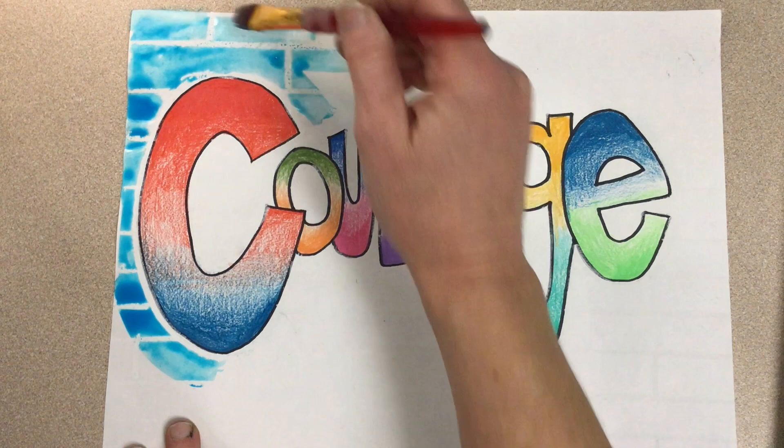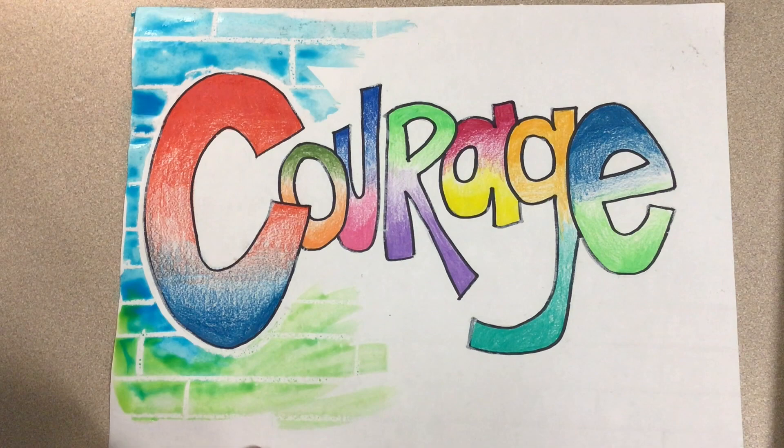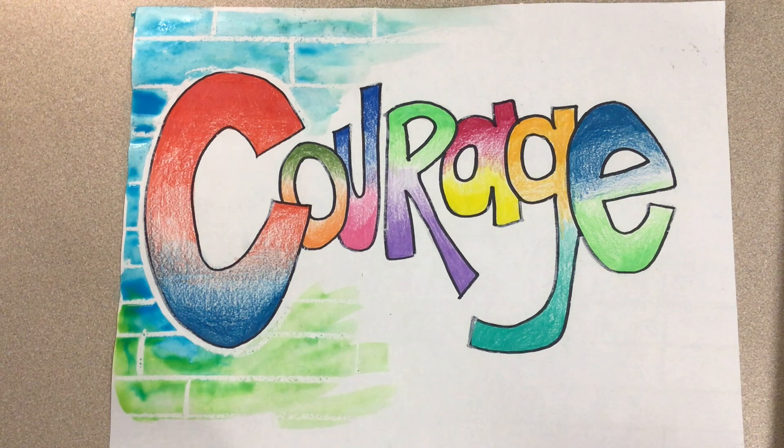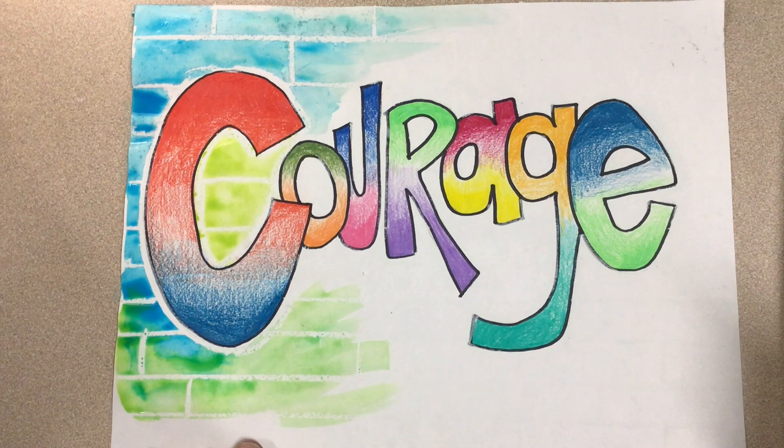I went ahead and used oil pastel around the edge of my letters as well. You can do that too, just to make sure that you don't get paint onto your letters, but you don't have to. I am now painting with color and blending my colors together as I'd like to. I try to keep track of what colors are in the letters so they'll contrast nicely with the colors on the wall — so if I have blue on that C, I'm changing the color to green below just so the blue stands out.